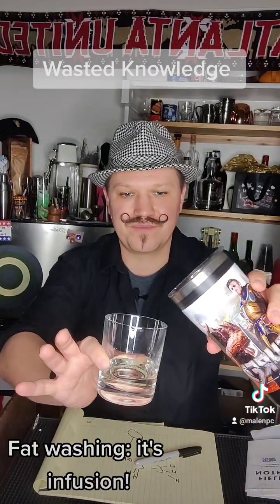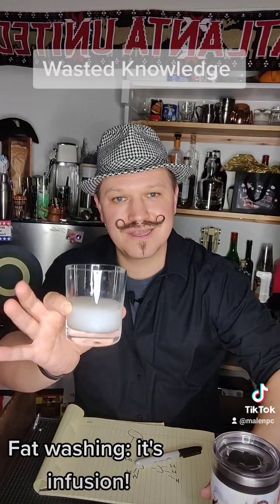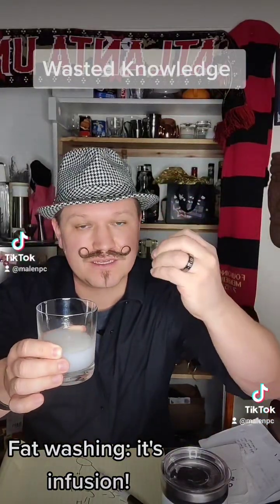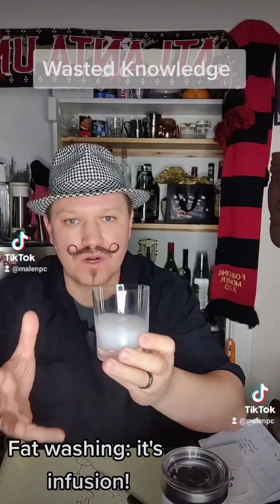So we'll do that really quick. It clouds up. That's louching — the solution has fallen apart. The water has taken up those water-soluble molecules and pulled them out of the alcohol, put them in the water, and made it all cloudy.